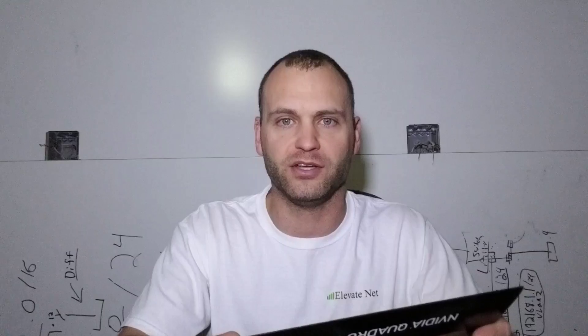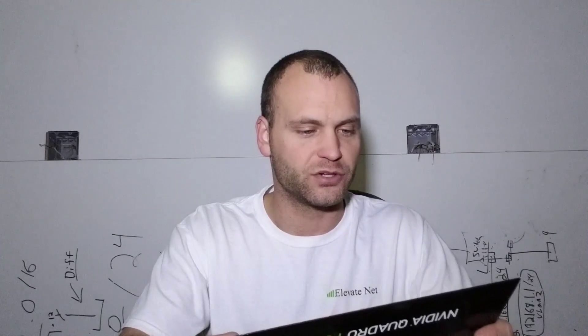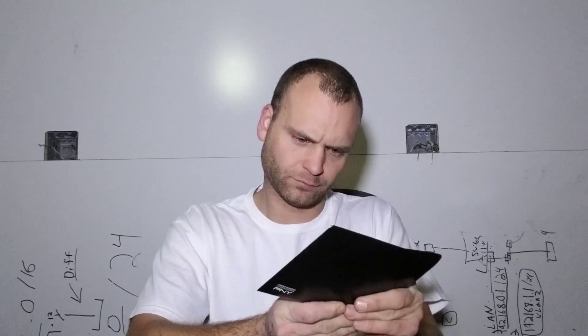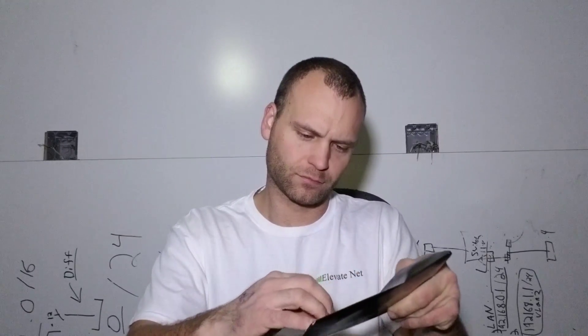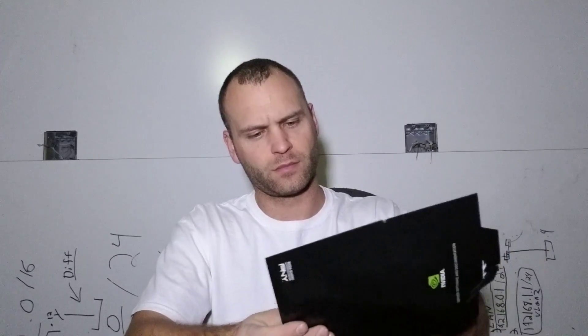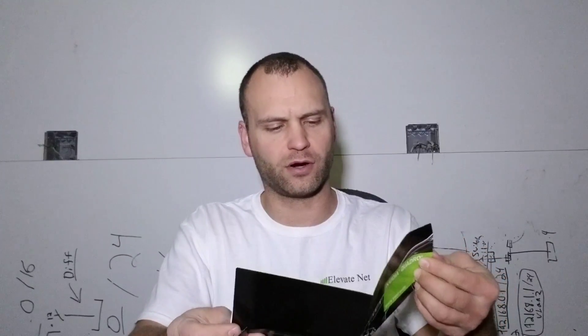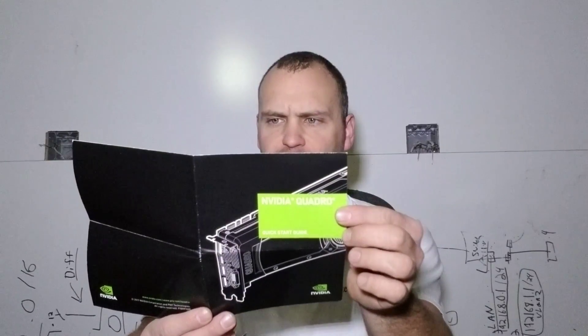We're just looking for informational pages and status on devices, so the P600 should do quite well. The last thing is just some of the documentation. Inside here is a little clamshell-type setup with some user manual information and all the information about the card itself — everything you need to start your setup. I imagine this is the general Quattro manual covering all the different models and their different types of outputs.